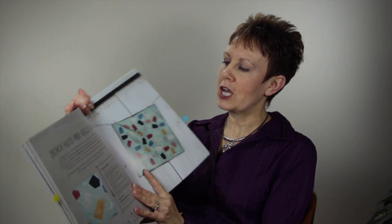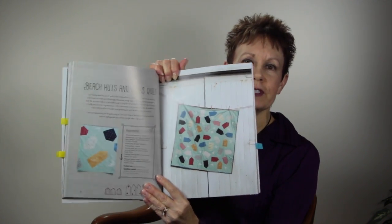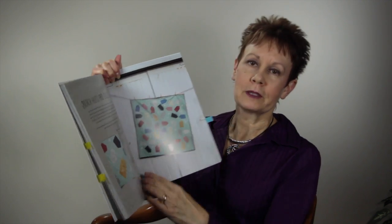I like the houses because I like houses, so if you're into houses you'll love this book. If you're not into houses yet, maybe this book will get you there. This one is called Beach Huts and Gulls Quilt, which is kind of cool — you can see the seagulls milling around through the little beach huts.